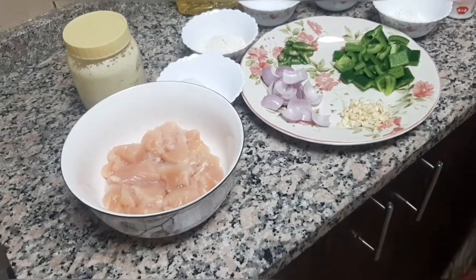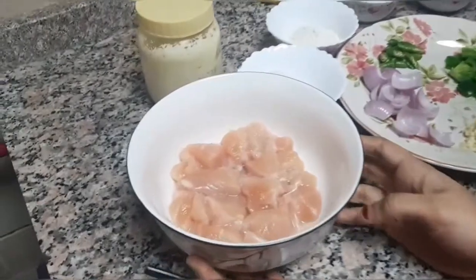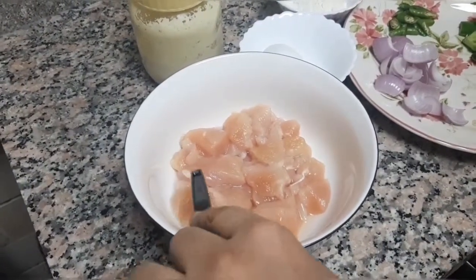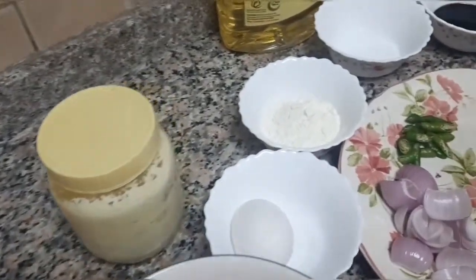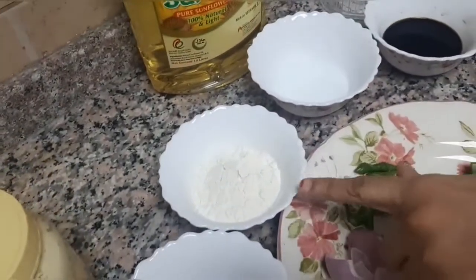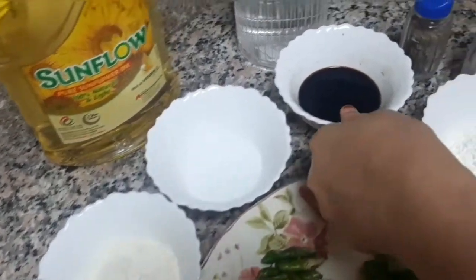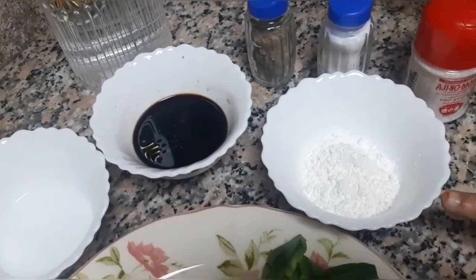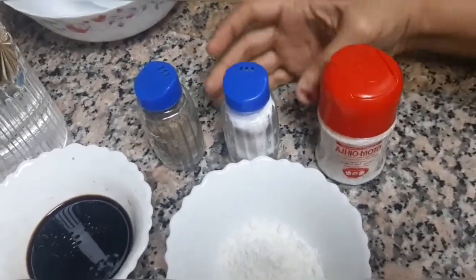So, Chicken Chilli Gravy ingredients: Boneless chicken, 250 to 300 grams, cut into small pieces. Ginger garlic paste, 1 egg, 2 tbsp flour, 1 tbsp vinegar, 2 tbsp soya sauce, 2 tbsp corn flour, pinch of Ajinomoto, salt to taste.